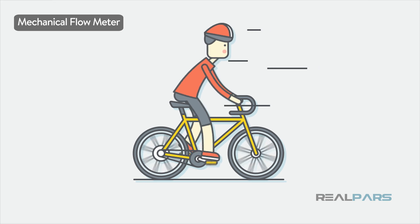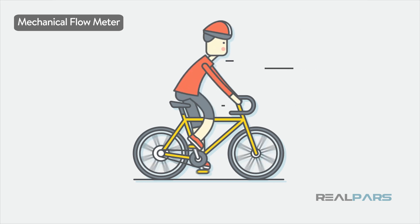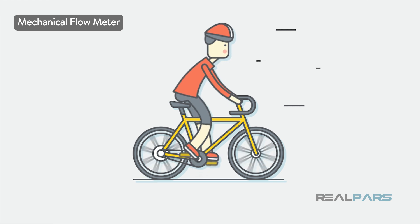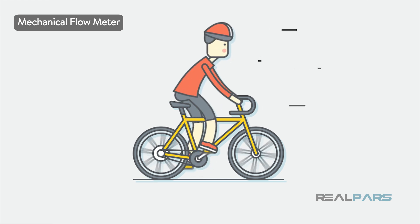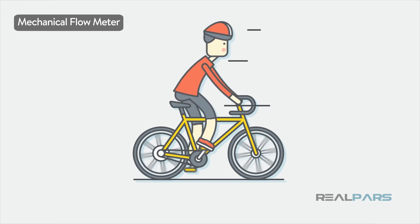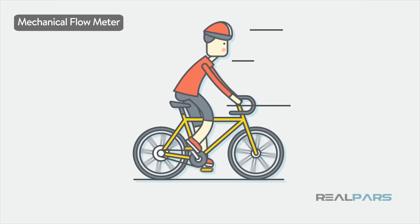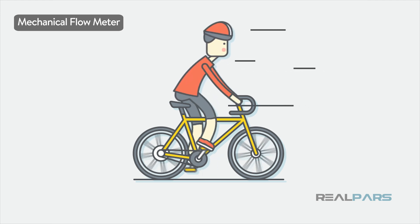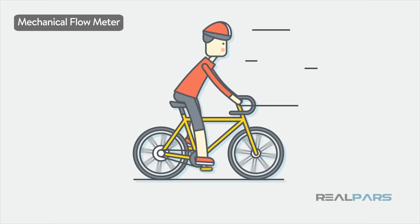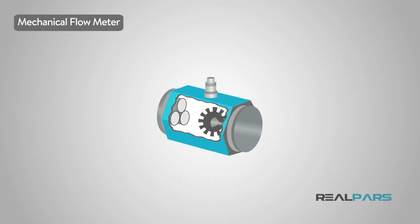The mechanical flow meter is easier for laypeople to understand. Pedaling a bicycle slowly moves you slowly, while pedaling quickly will move you much faster. There is a direct correlation between how fast the pedals rotate — and therefore the wheels — and how fast you go down the road. No formula needed, just pedal faster, move faster. Same principle as the internal paddle.